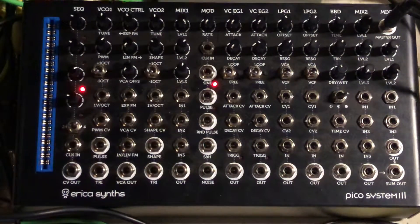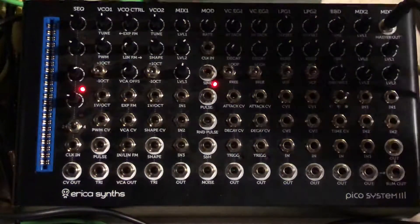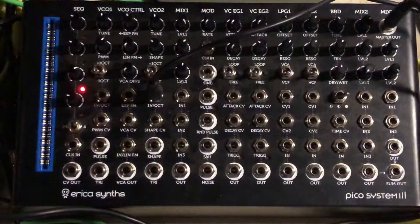Just figured I'd do a quick tutorial about how to hook up the Arteria Keystep or any other external sequencing device to the PicoSystem 3 so that you can input external sequences. The first thing you're going to want to do is run a cable from the pitch output on the back of the Keystep to the 1 volt per octave input on the second VCO.